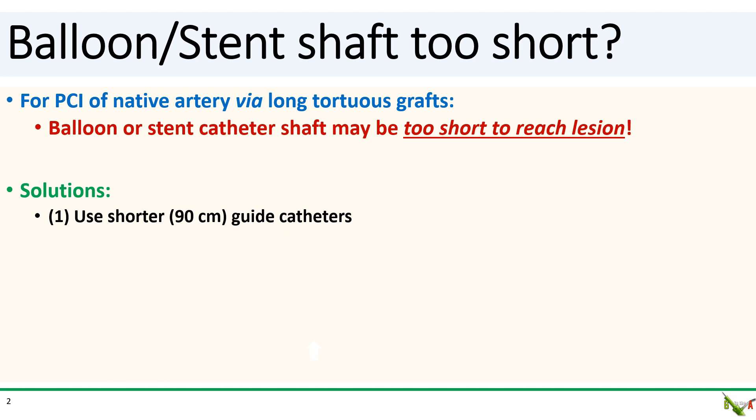Occasionally during PCI of a native artery via a long tortuous graft, you might find yourself in a situation where your balloon or stent catheter shaft is simply too short to reach the lesion. So what do you do?